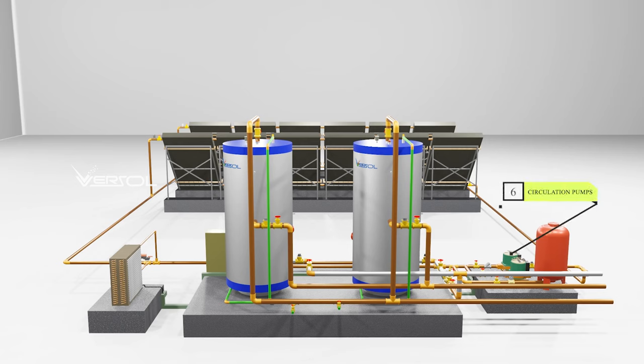The circulation pump circulates the heated water from the solar collector to the storage tank, ensuring efficient transfer of heat and constant water temperature throughout the system.